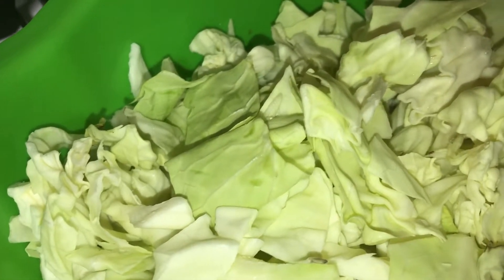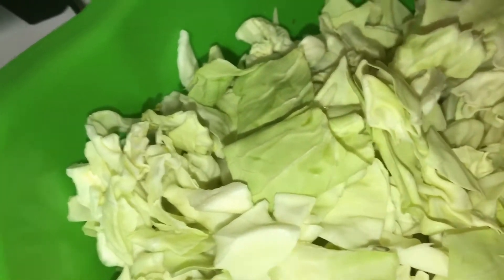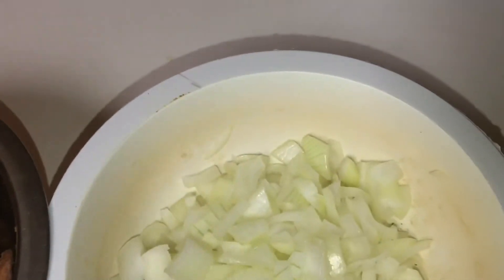I'm getting ready to steam me some cabbage — there go two small cabbages that I cut up right there. I'm going to use some olive oil; I'm not using baking fat, I'm going to try to do it healthier, so I'm going to use my olive oil right here. I have some onion cut up right there.